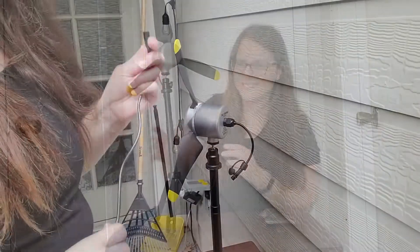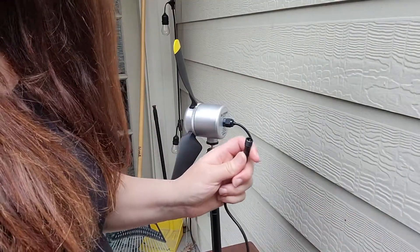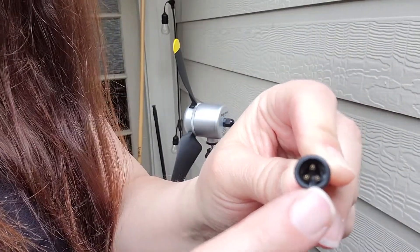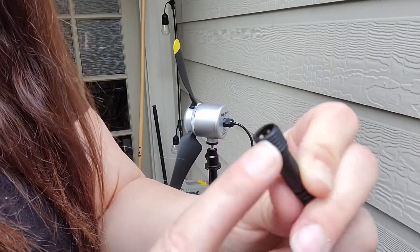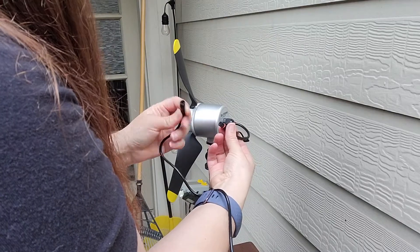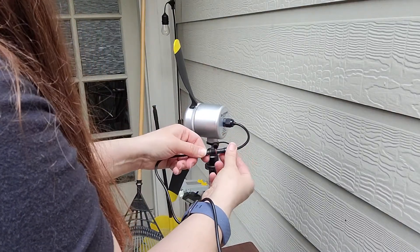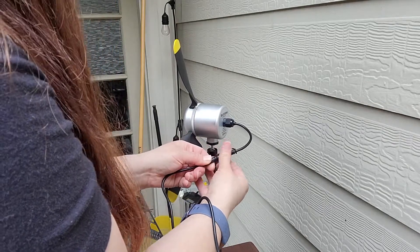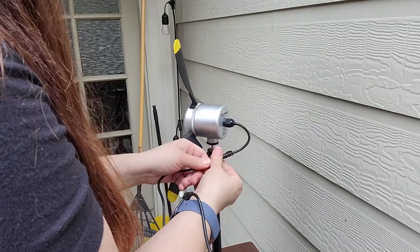Our little wind turbine is all set to go. We're going to take it outside and see if we can find some wind. The power cord is really easy to install — there's a little notch, so all you do is compare the notches and connect it. Super easy. This whole thing to put together has been really easy.